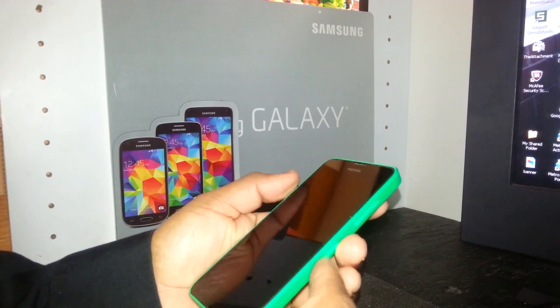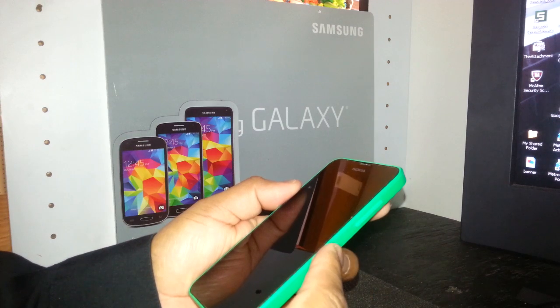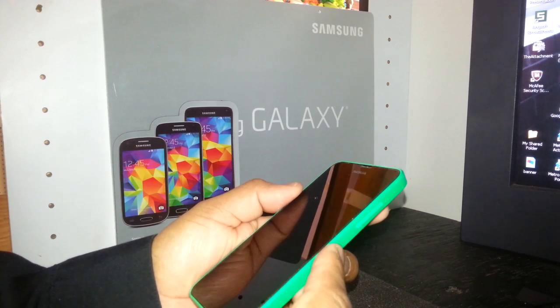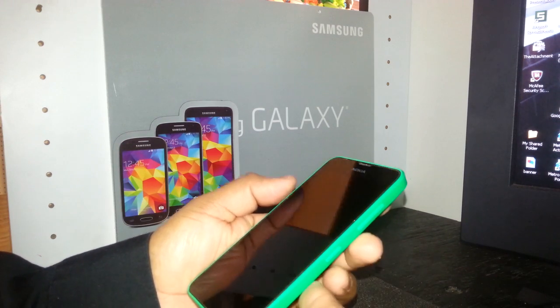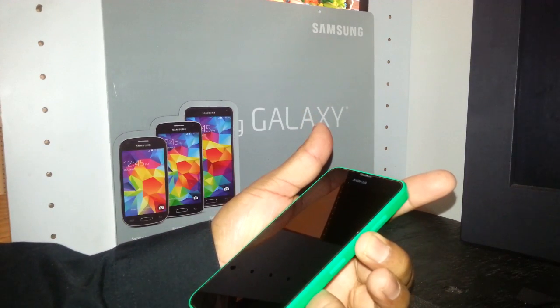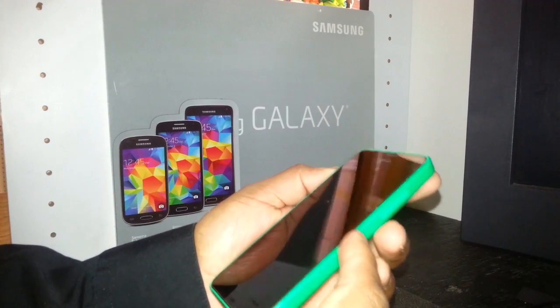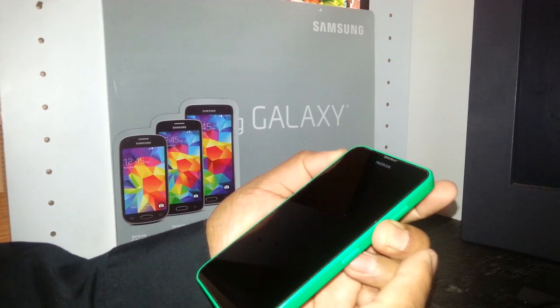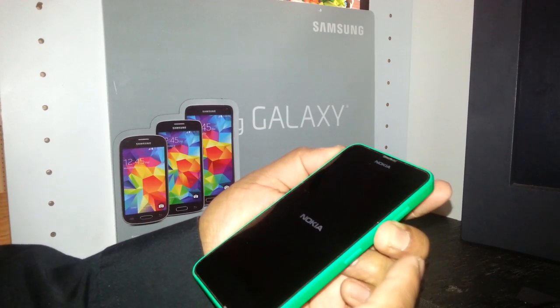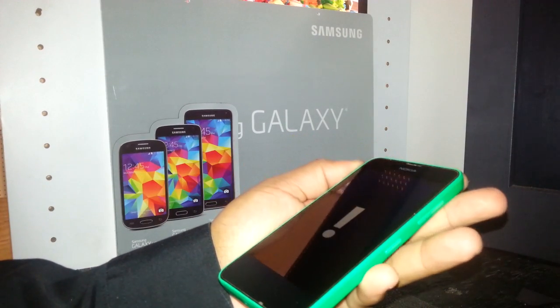We're going to go step by step. Press the power key and as soon as the phone vibrates, release the power key. Immediately press the volume down and wait for the exclamation mark to appear on the screen. The phone will start to vibrate — press volume down, you'll see the Nokia logo coming, then the exclamation mark. Release volume down.